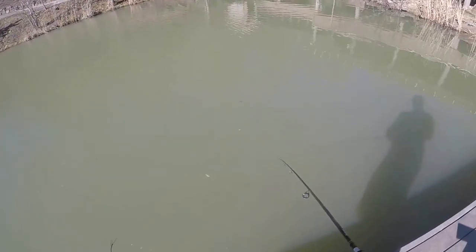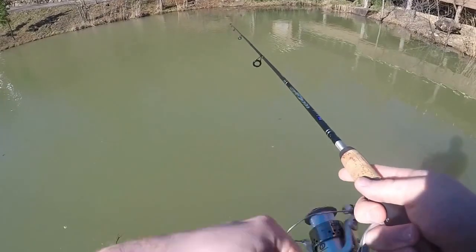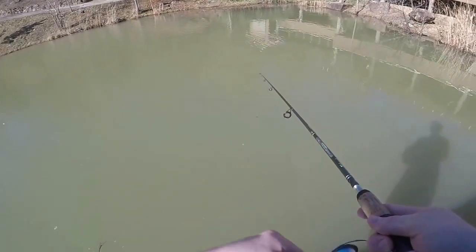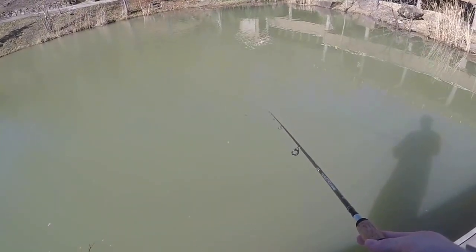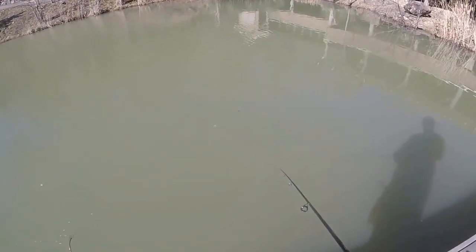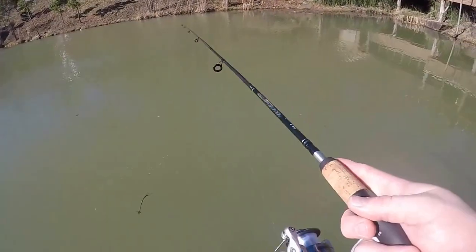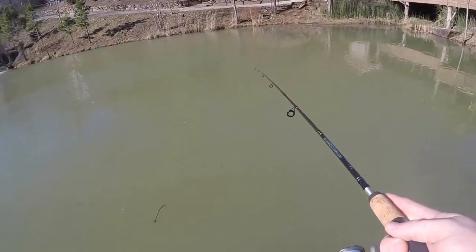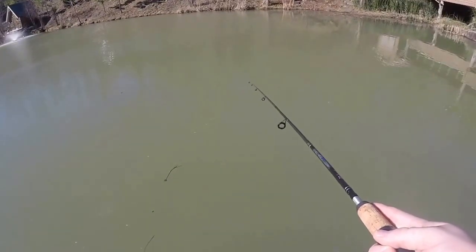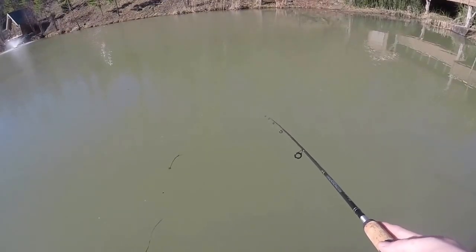That white shad looks pretty in the water — I'd maybe even bite it. It was pretty cold last night so I kind of expected the fish to be tentative. It's 50 right now though, and it's sunny and gorgeous, so I don't know — we'll see.